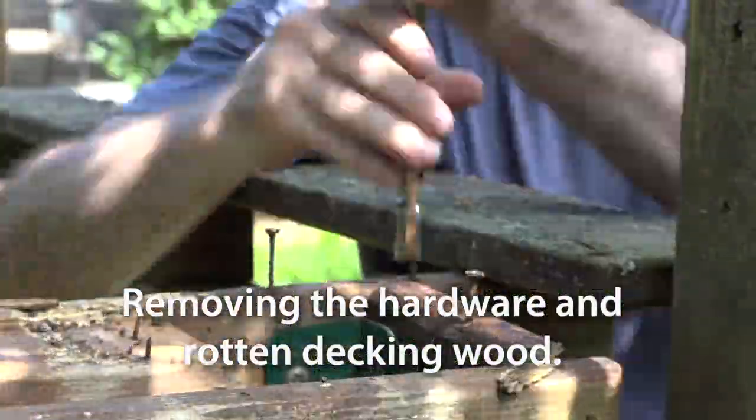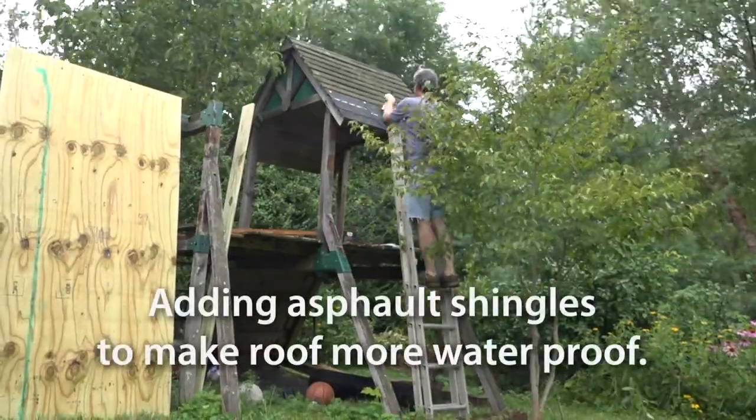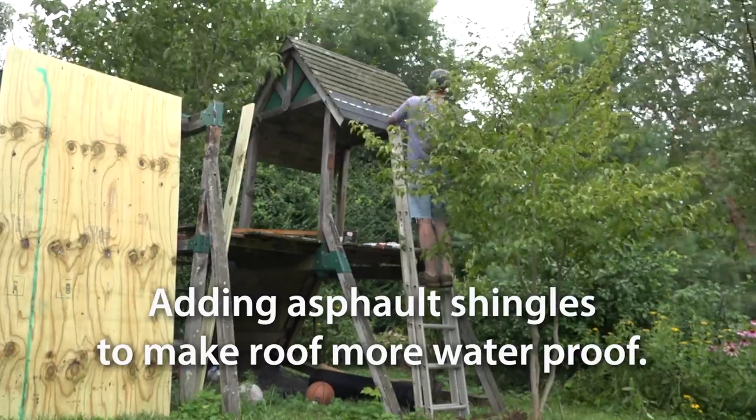I bought one bundle of asphalt shingles for the roof and it was just about right. It would have been better if I'd had a little bit more, but I stretched it out so I didn't have to go buy a whole other pack and have a bunch left over.